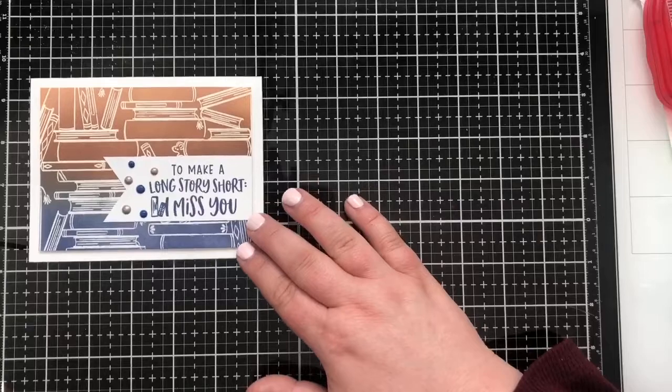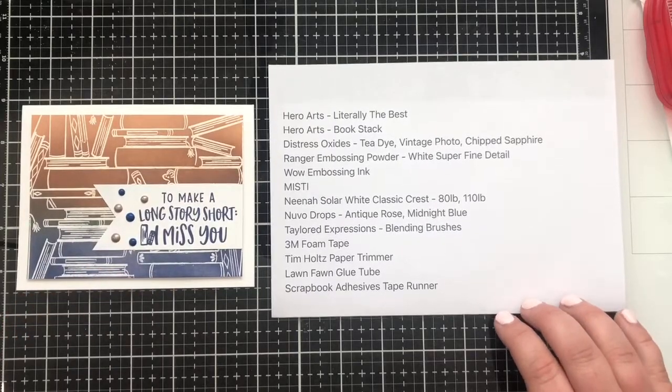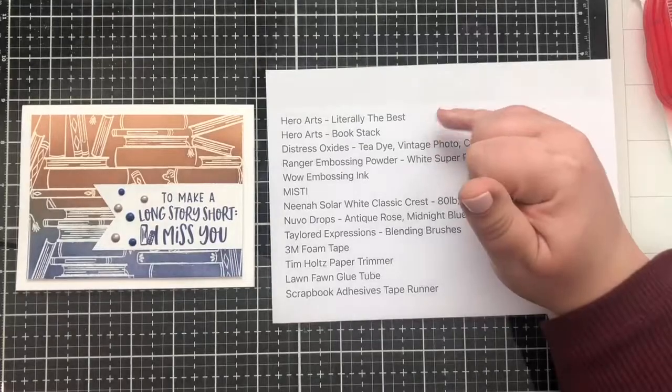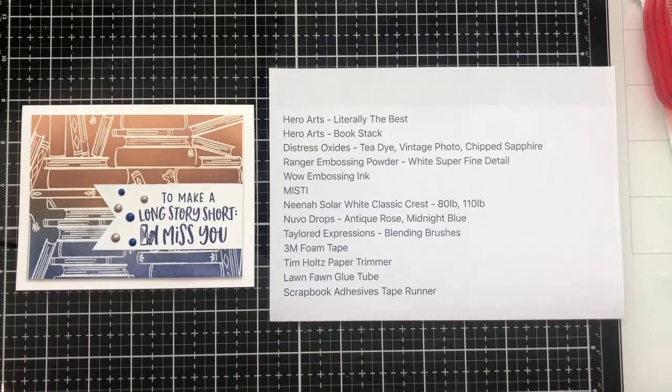That is the finished card project for today. I'm going to put the list of supplies here so you can see everything we used: the Hero Arts Literally the Best stamp set for our sentiment, the Book Stack for our background, distress oxides, embossing powder — a little bit of everything in this project. I think it came together really nicely and I'll be able to send this to a fellow bookworm I'm missing a lot during the pandemic. Thank you so much for joining me. I hope you learned something or got some inspiration for your next crafting project — I look forward to seeing what you make using emboss resist, ink blending, or Nuvo Drops. Put your thoughts in the comments and we'll see you next time. Bye!